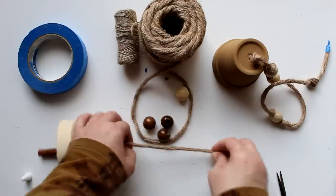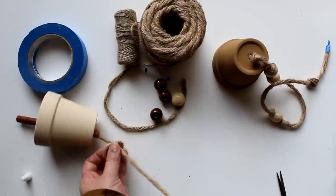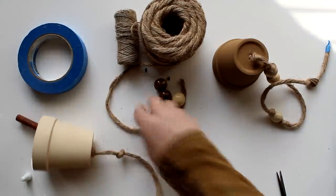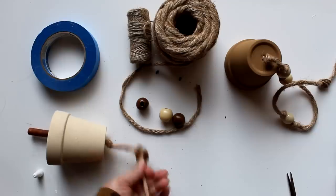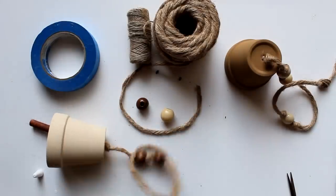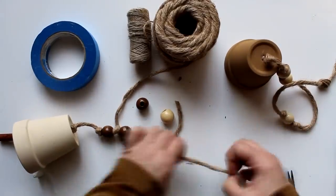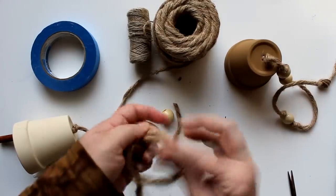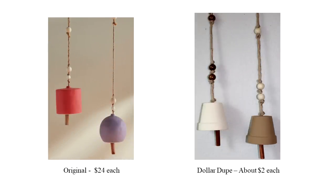Next I'll start adding the beads. I'll create a third knot about another inch and a half above the top of the pot, then use the other end of the rope to thread my bead - put the first bead in, tie a knot, then add a second bead on top of that and add a knot. To keep with the design of the original, I'll put about eight to ten inches between those two and add a third bead at the top, knotting each side. Then I just repeat the process with the other pot. Here are the dollar dupe meditation bells next to the originals - in neutral colors, but you can easily paint them in the brighter shades if you prefer.